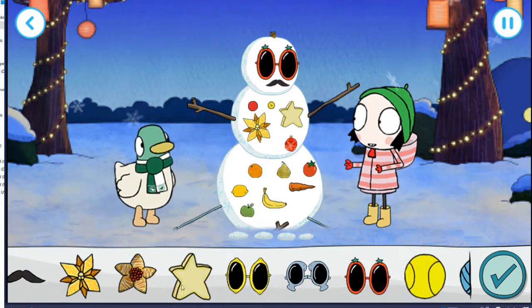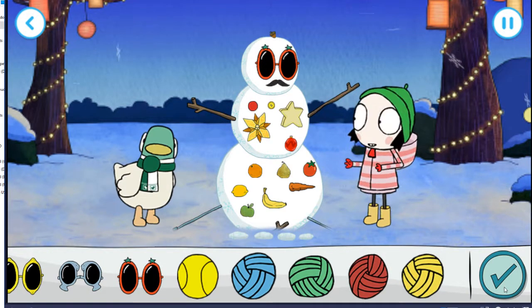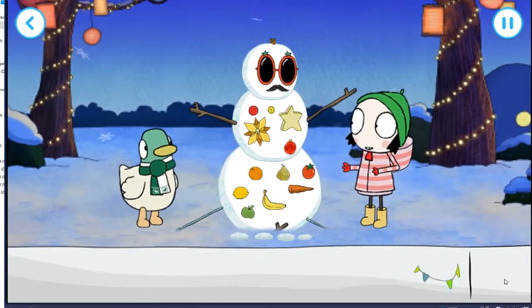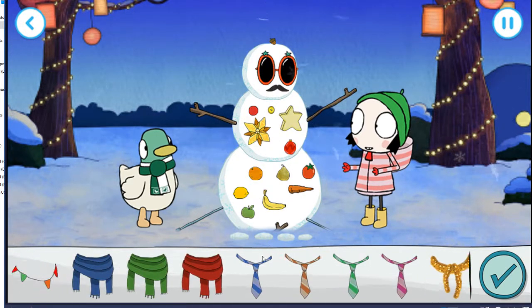That is perfect. Yeah! That is perfect. What shall we do now? Choose a scarf. How about those ones?